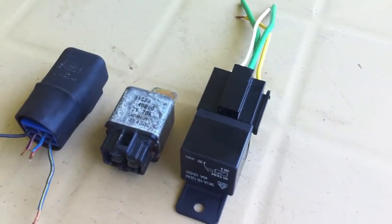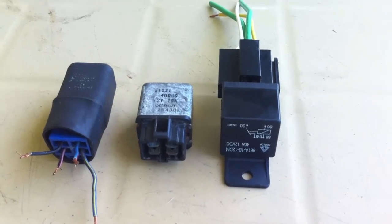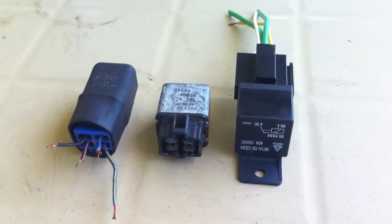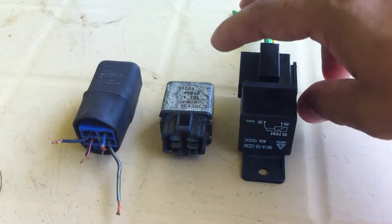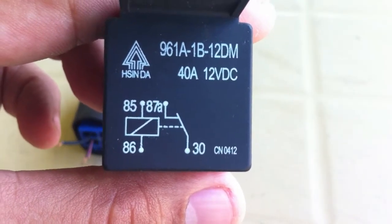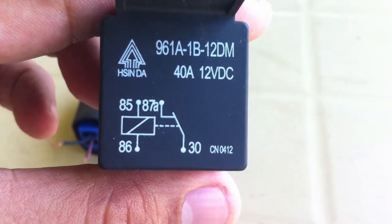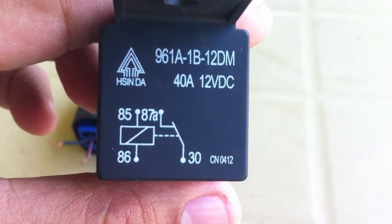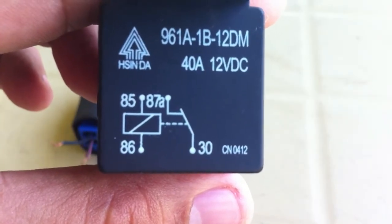In this video, I show you how to test relays and find their correct terminals without relying on the numbers you see labeled on them. Don't get confused about what terminals 85, 86, and 87 are for, because you don't necessarily need to remember them.